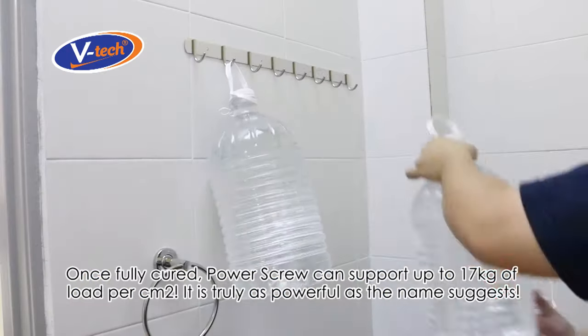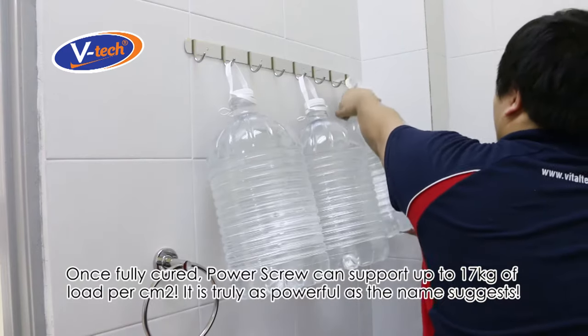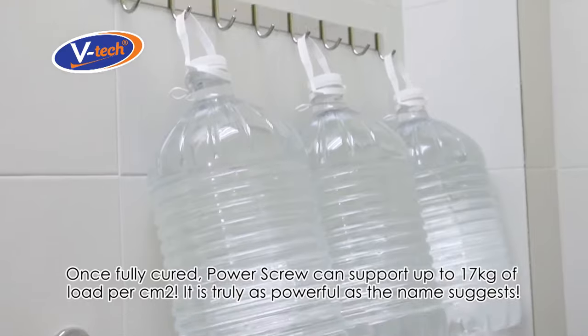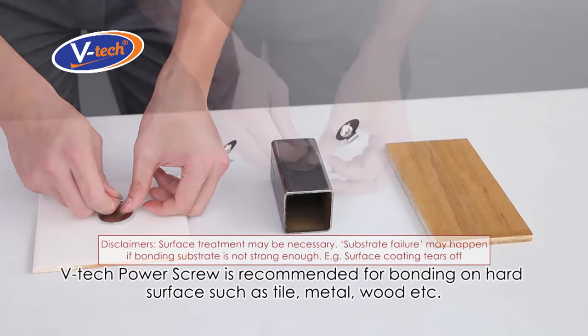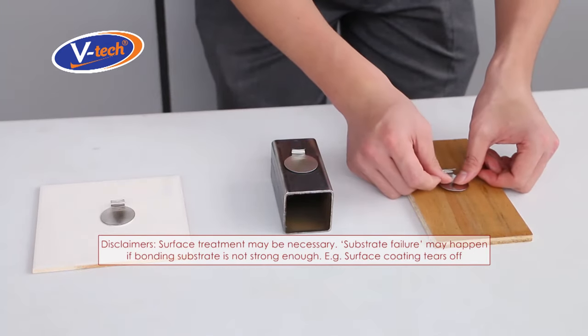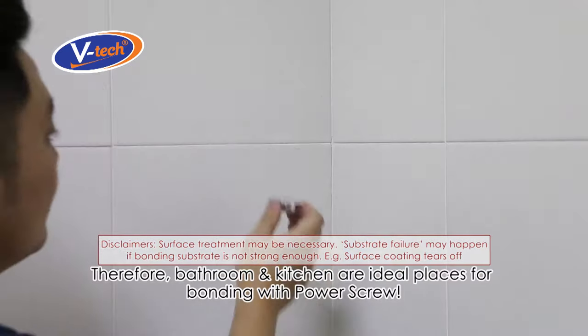Once fully cured, Power Screw can support up to 17 kilograms of load per square centimeter — it is truly as powerful as the name suggests. VTech Power Screw is recommended for bonding on hard surfaces such as tile, metal, wood, etc., as long as the surface itself is strong enough to hold the load.